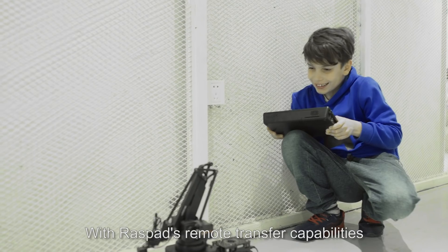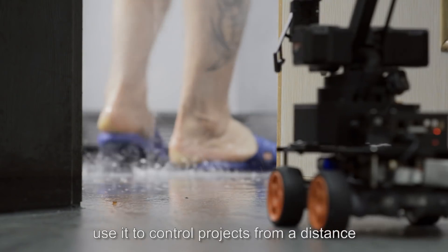With Raspad's remote transfer capabilities, use it to control projects from a distance.